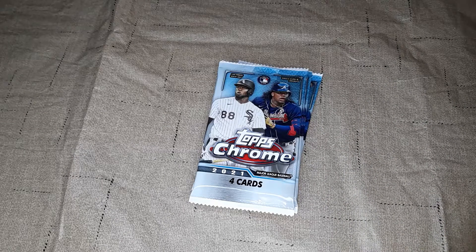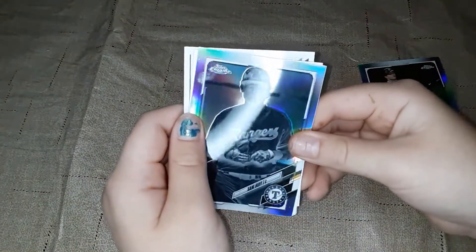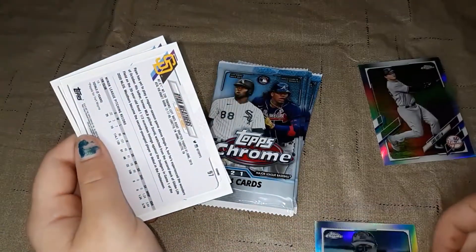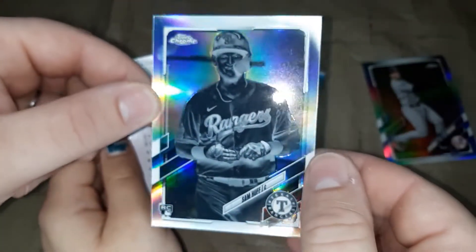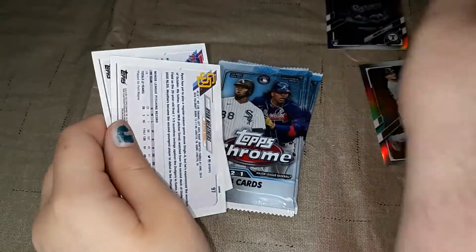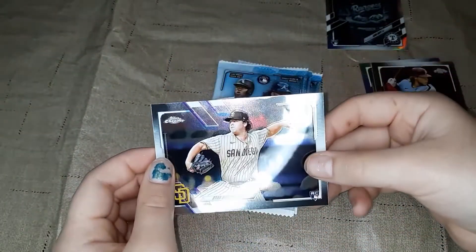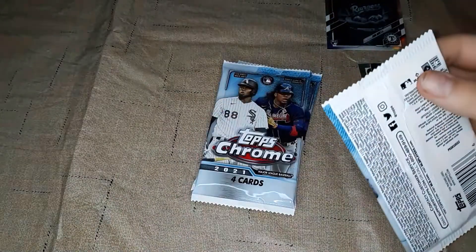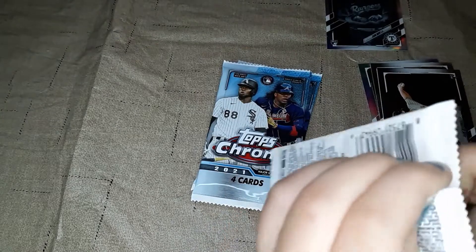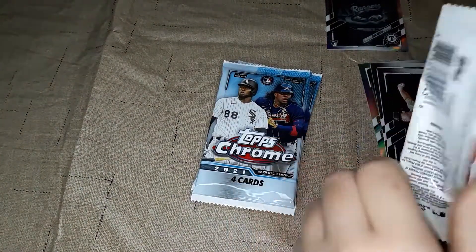See something shiny already — we got something backwards. Luke Voight. Oh, this one's a good one — Sam Huff. Wow, that is one of those reverse negatives — I can't think of what they're called, but that is a very nice looking card. Then we've got Alec Baum and Ryan Weathers. So far, that was a very good pack right there. I think it's called a reverse negative — a really nice rookie.